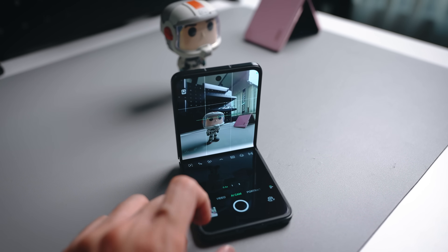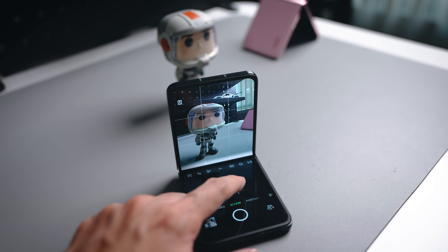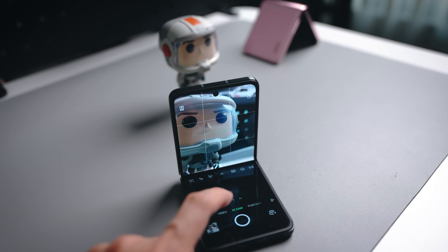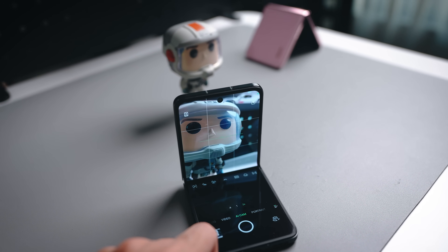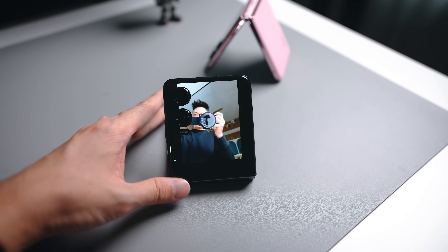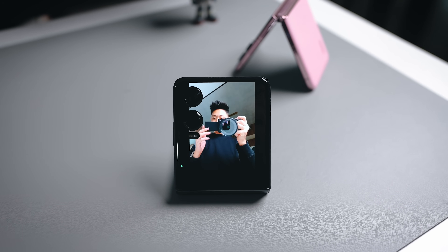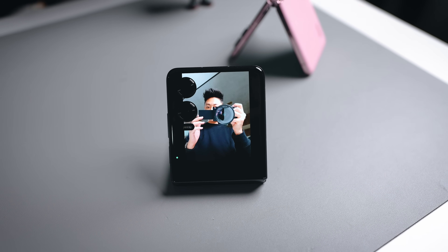There are a couple of camera tricks worth highlighting. First, if you fold the phone partway you can activate hover mode, using the top part of the screen as your display and hovering over the bottom section to carry out functions like zoom or changing camera modes. Second, because of the tilt itself, you can actually use the phone as a stand and place it anywhere to take selfies using the main cameras, which does a very good job.